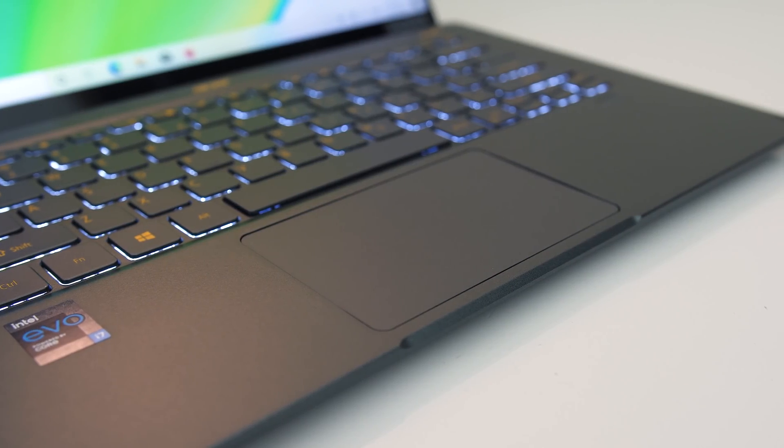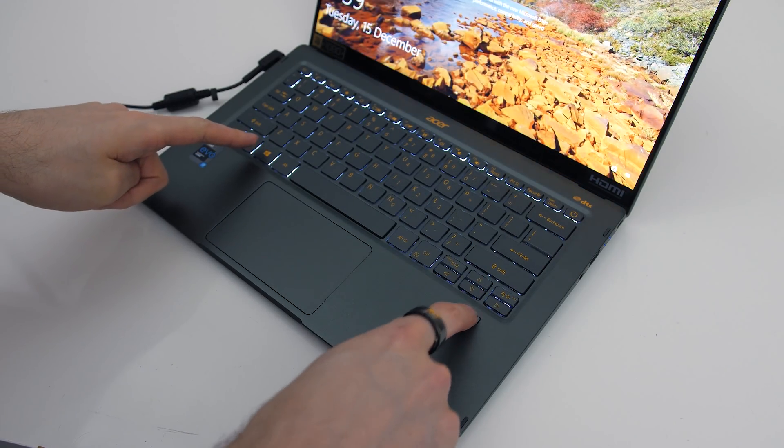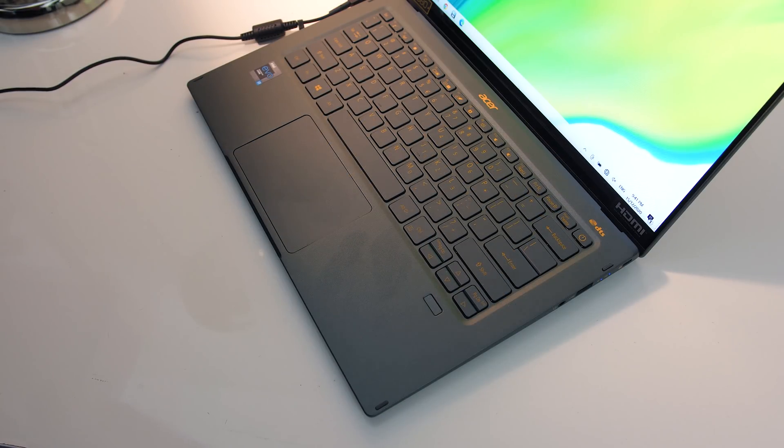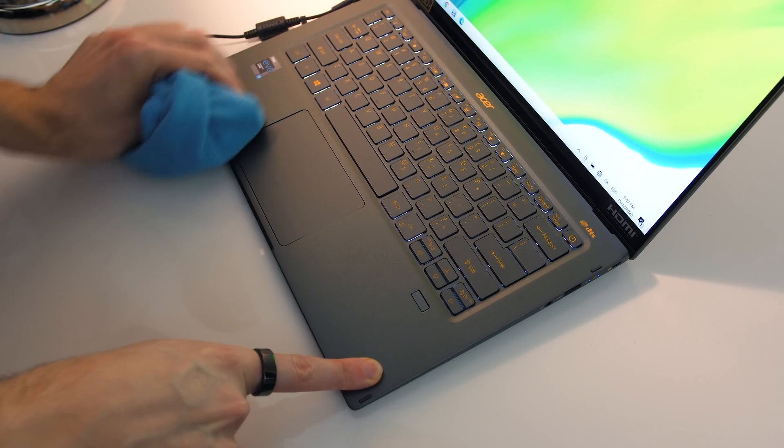The precision touchpad clicks down anywhere and worked without problems. There's a fingerprint scanner to the right just under the keyboard, which I found to work fast and accurately. Fingerprints don't easily show up on the matte finish, and as it's smooth it's easy to clean with a microfiber cloth.